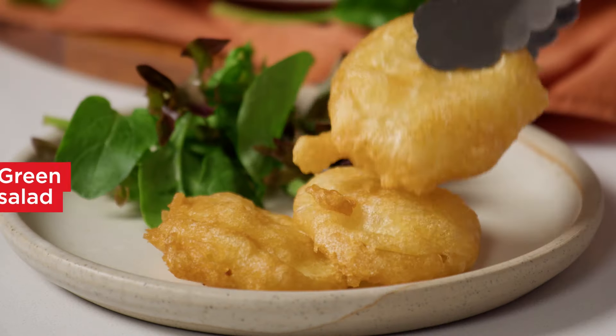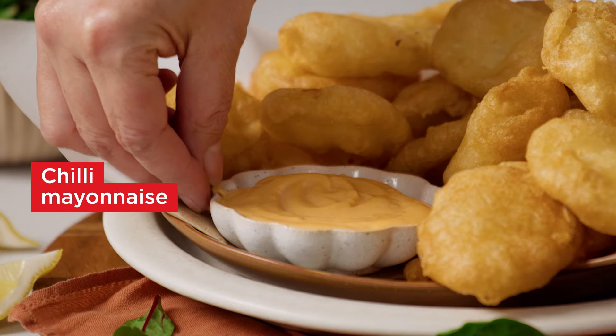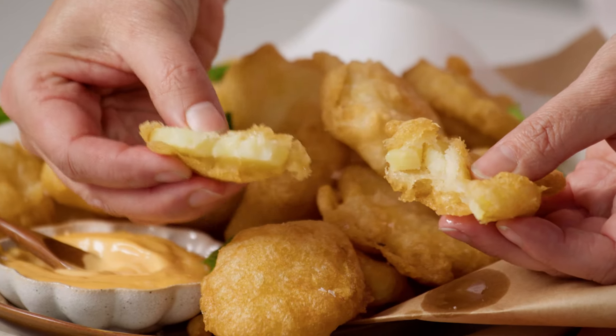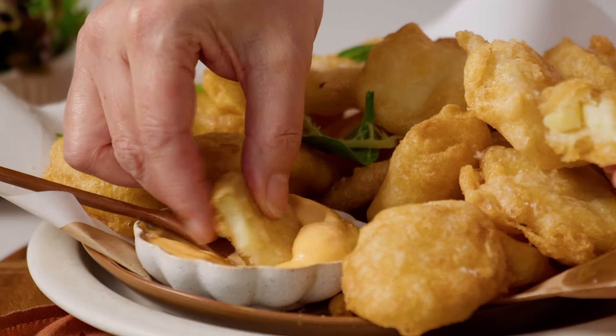Serve the potato cakes while hot with some salad and mayonnaise. Enjoy these fluffy potato cakes with lashings of mayo and season to perfection. They'll be gone before you know it.